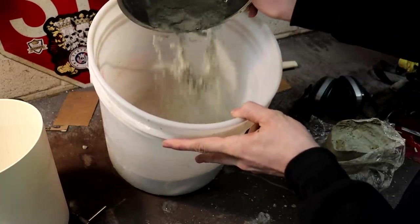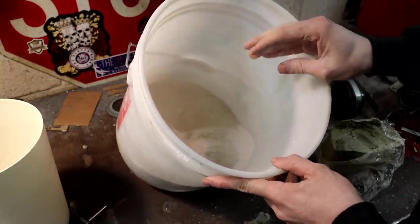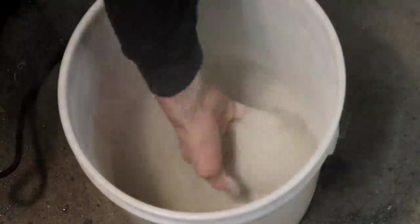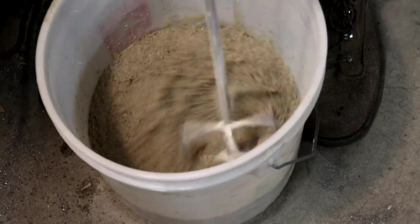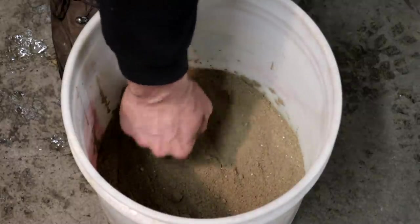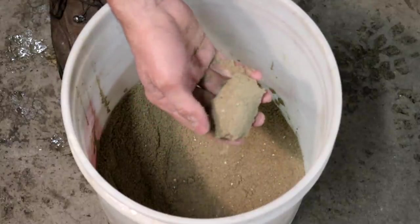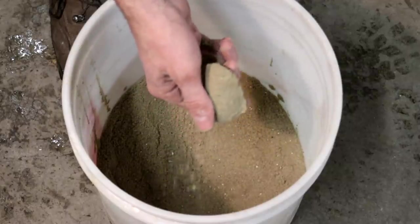I'm going to dump this clay in. I think this is more than I need for that amount of sand, but I can add more sand as I mix it up to get the right consistency. I really don't know what ratio you need, so I'll go until it looks right. I added a little bit of water and a little more clay — you can see I can squeeze it and it holds its form, but it's not wet or sticky at all and crumbles pretty nicely. That's about the consistency I'm looking for.